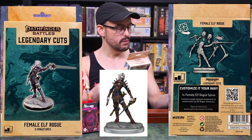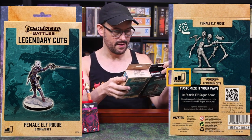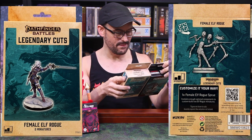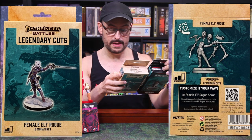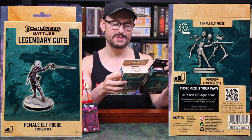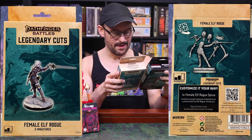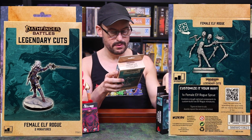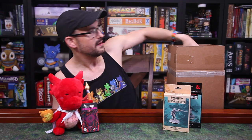They're also rated on the back for difficulty level in putting them together, and these are both called Intermediate. We'll see if any of these have a different rating, or if they're all just Intermediate. There are also a few QR codes on here, so I'm going to go explore those websites and share anything interesting on the screen. It's interesting that they don't include Merisiel's name anywhere on the box — I don't know why that is.